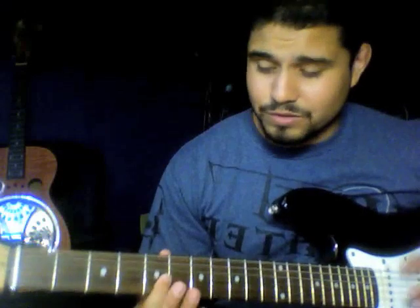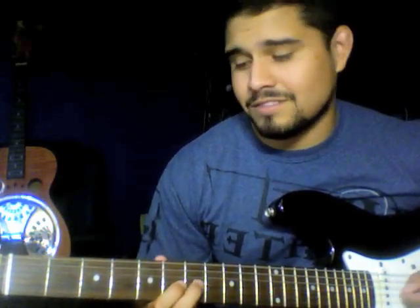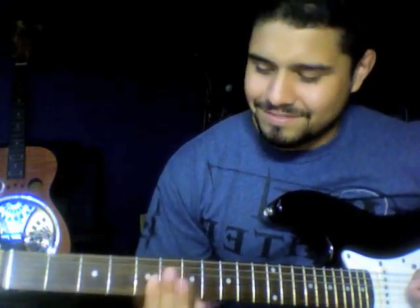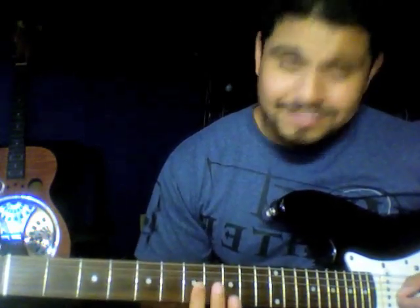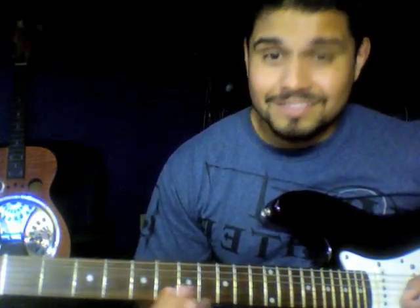That's basically the solo right there. I'm going 6th, 7th — it's a bit odd because you might want to start at the 7th and go to the 6th, but from listening closely to the recording, it starts at the 6th first and goes to the 7th. I'm sliding from the 3rd to the 5th, to the 8th, to the 7th, and then to the B string on the 6th, down to the 5th again.